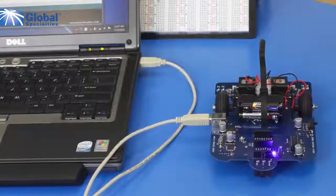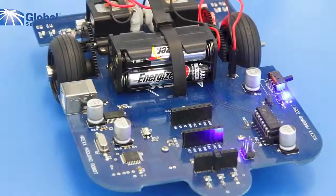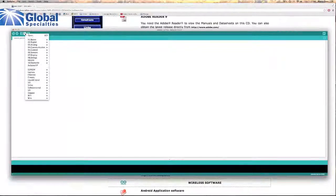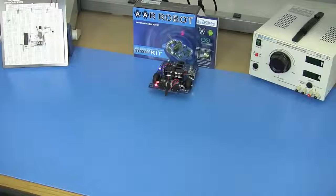The AAR runs off of power from your USB cable or from four AAA batteries. On the CD you will find all the Arduino software you need to program and run your robot, including example programs that you can download and run immediately, such as the MOVE program shown here.